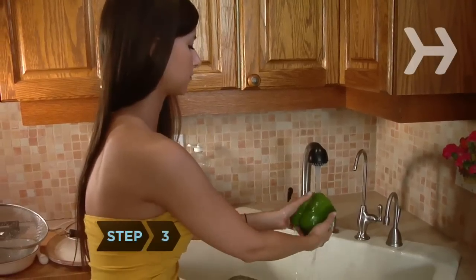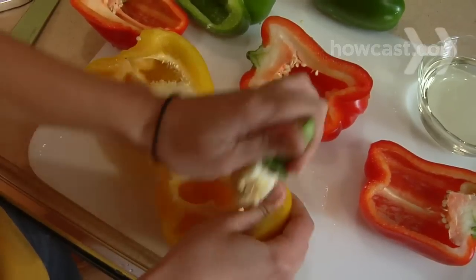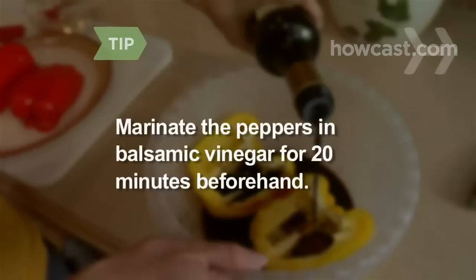Step 3: Rinse the peppers and then cut them in half from top to bottom. Remove the stems, seeds, and the white parts. Coat both sides of each half with vegetable oil. Optionally, marinate the peppers in balsamic vinegar for 20 minutes before cooking.